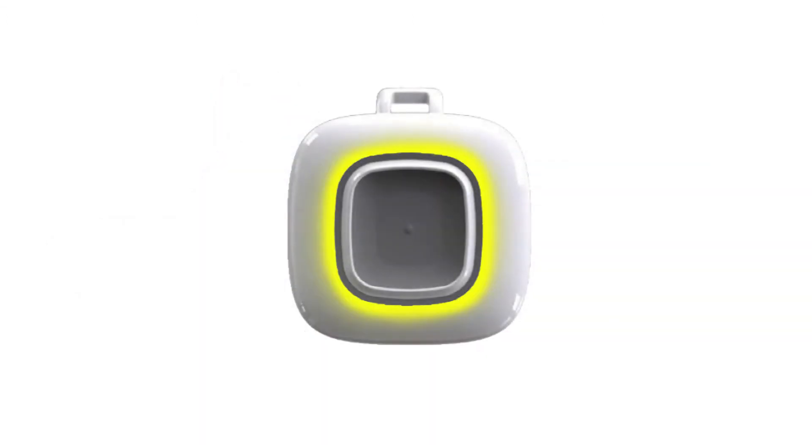Both styles feature a gray button. It is used to signal for assistance when pressed and can also be used to clear an alarm.